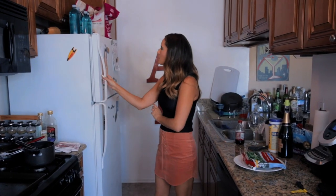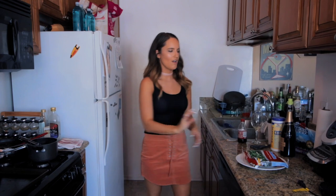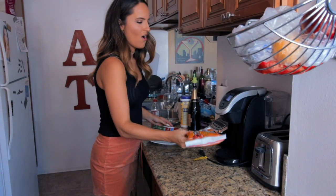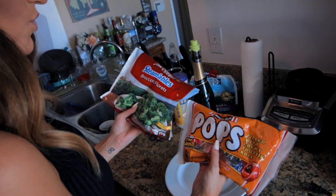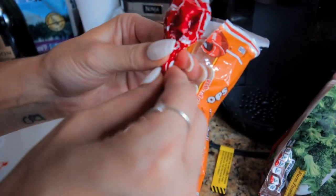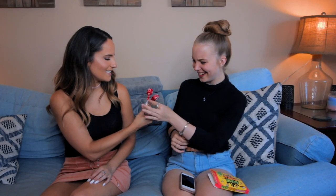The classic vegetables-as-candy prank — I get people every time with this. People aren't expecting it! This one I thought was very unique: take a broccoli head and put it on a lollipop stick. No one would be expecting that. Your poor victim thinks they're getting a really yummy Tootsie Pop and then — bam — broccoli.